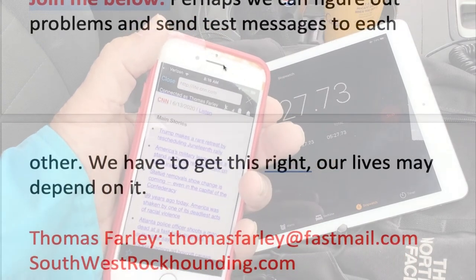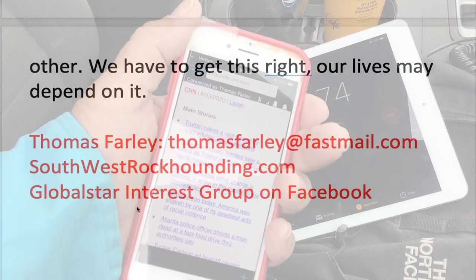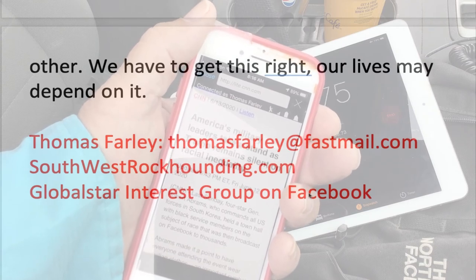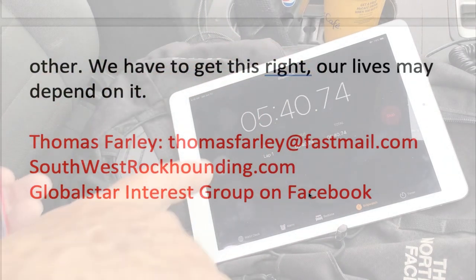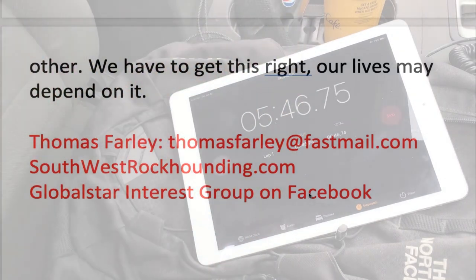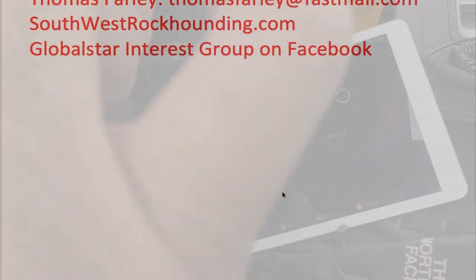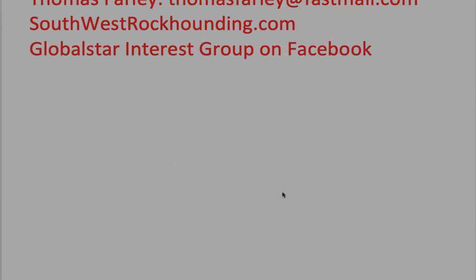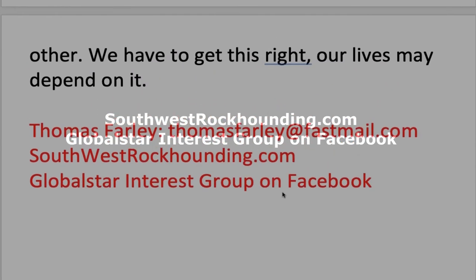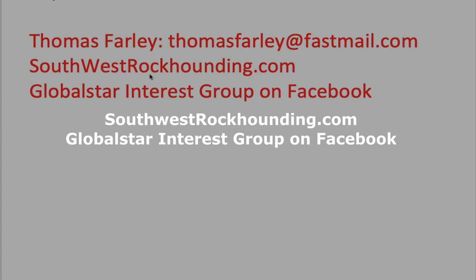Join me below — perhaps we can figure out problems and send test messages to each other. That's what I have in mind with this GlobalStar interest group on Facebook: that we can develop a network of users whereby we can test our devices and get them dialed in. So if we're going out on a big, really isolated trip, we have our devices dialed in and possibly a set of contacts besides our original contacts that we can fall back on — the user group. Thanks much, Thomas Farley.